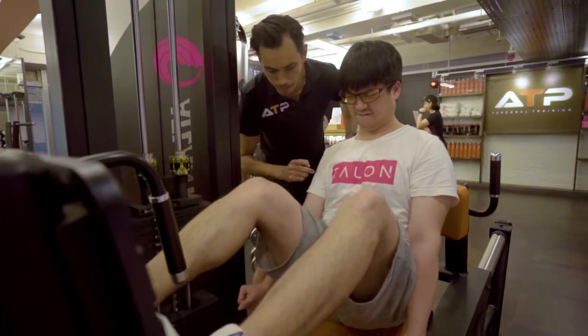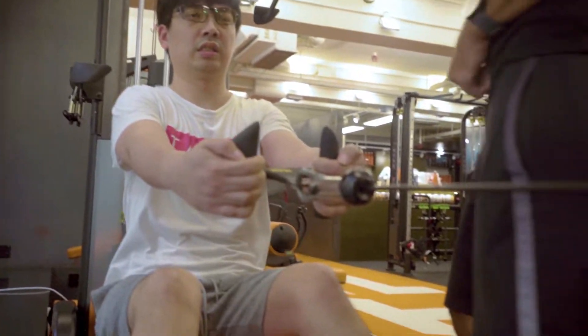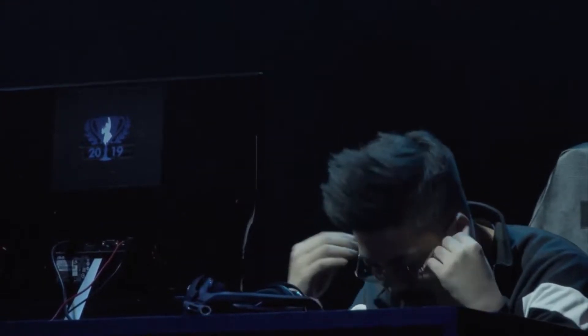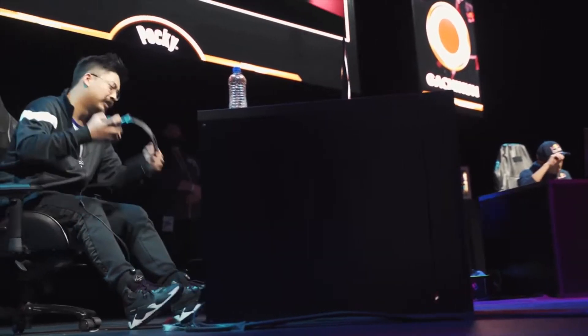Hot Dog has got a good attitude as well. The mental side of things is what's even harder — pushing past that burn, knowing that you have 10 more reps and still have 30 more minutes in the session. Pro gamers can probably handle it pretty well because you guys are under a lot of stress — competition stress. So I think Hot Dog can channel that into these sessions.